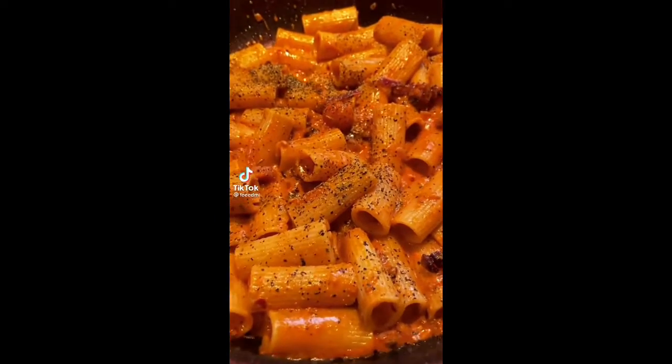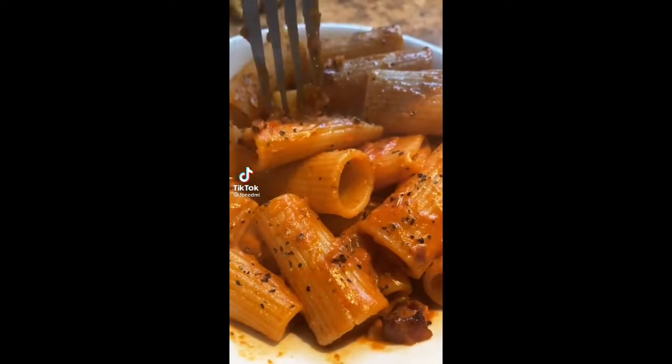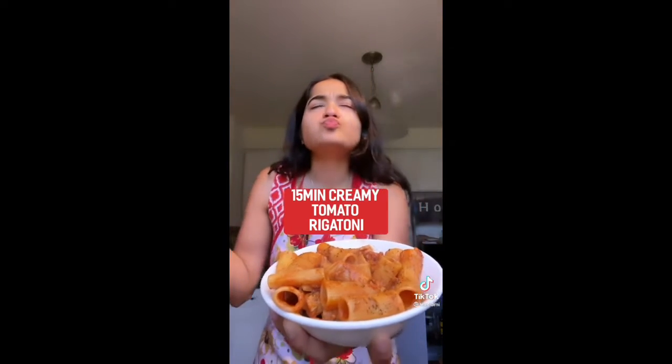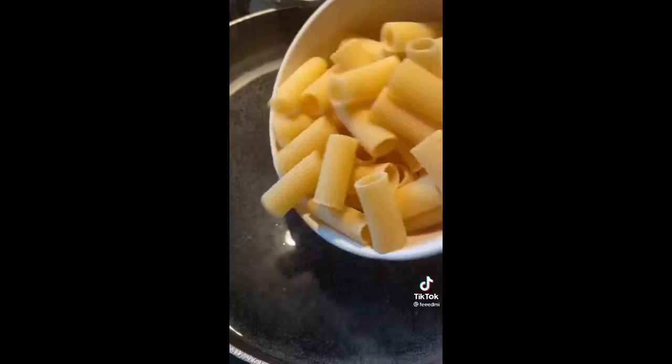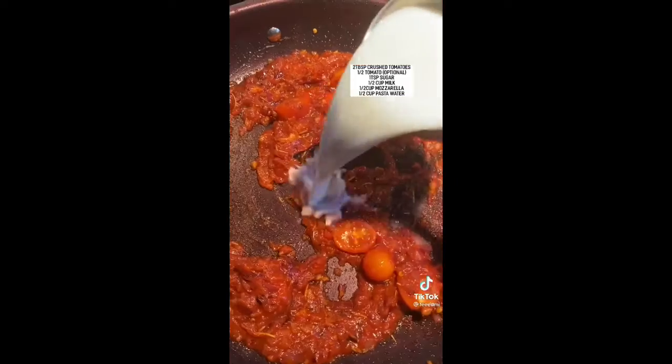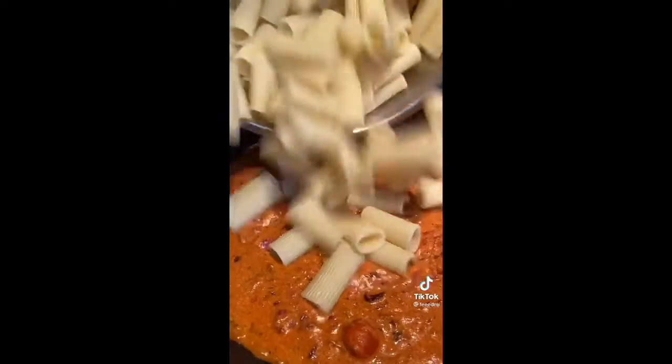Growing up, my mom refused to buy pasta sauce from the store because she believed homemade is healthier, so I'm going to show you her 15-minute creamy rigatoni recipe. Boil your pasta and in a separate pan combine garlic, chili flakes, onions, oregano, and rosemary. Then add crushed tomatoes, a spoon of sugar, milk, top it off with mozzarella and pasta water. It's so easy.